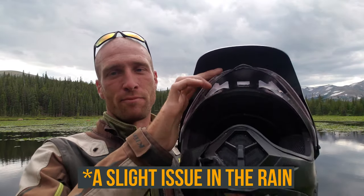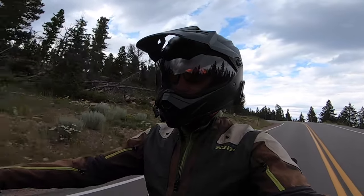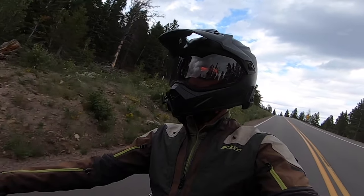Another thing I like is the Transitions face shield. I've really gotten spoiled with that — it was a feature I didn't think much of until I got a helmet that had it, the Bell Qualifier DLX. Basically, if it's really bright out it's a tinted face shield, and as soon as it gets dark it adjusts and becomes clear. You get the best of both worlds without carrying an extra face shield. Having a tinted shield also helps with heat inside the helmet on a hot day, blocking the sun from hitting your face — a nice feature especially for a touring helmet going through different climates and terrain.